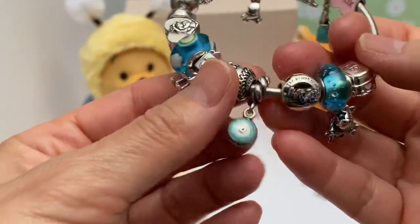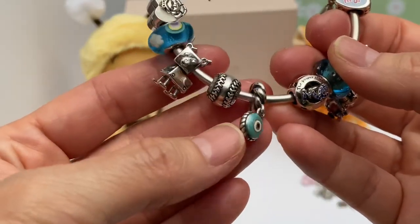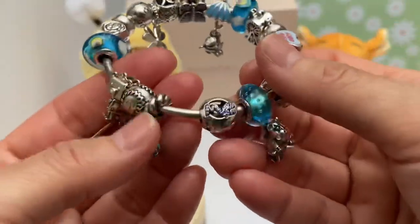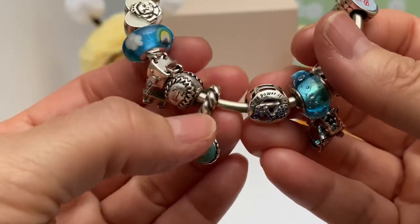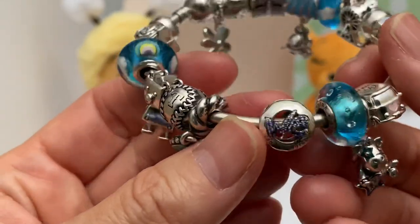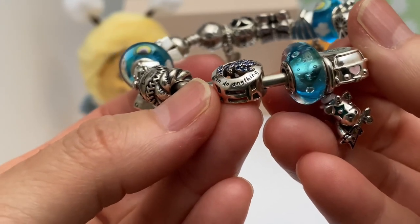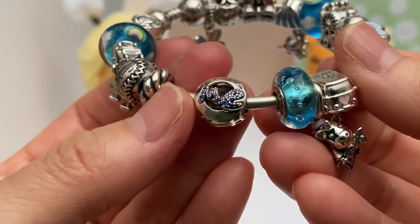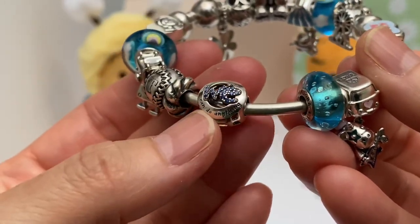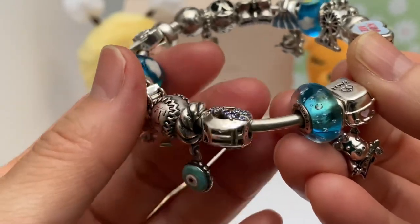Then we have — I don't even know what this is called — that eye that's supposed to protect you, some kind of protection symbol. Really pretty old style detail. Very pretty. Then we have the Powers charm — 'In blue cyclones can do anything.' That's just the power in me. I love this. Very positive, and very true to what I tell my kids over and over — they can do anything, they just have to want it.